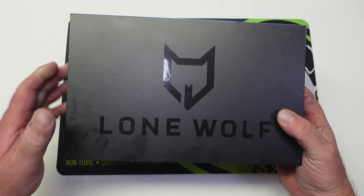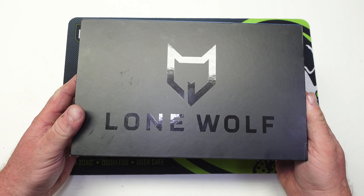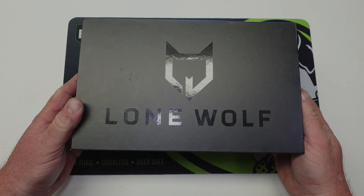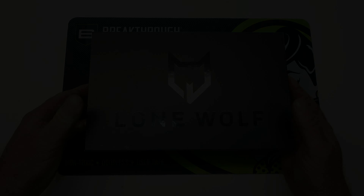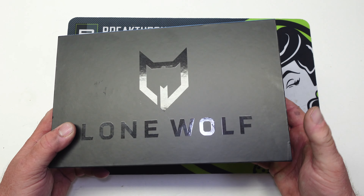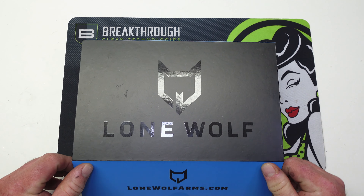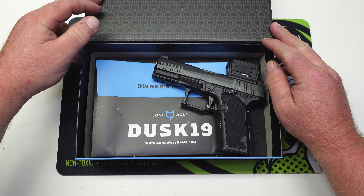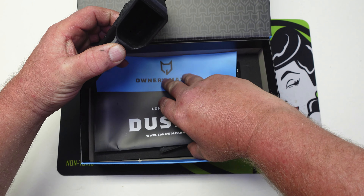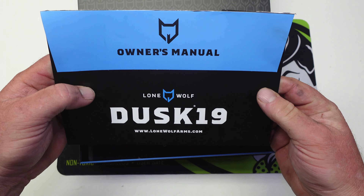On this video we've got something pretty cool from Lone Wolf. Let's get this box opened up and check it out. Before we open this up, this is not really an unboxing — I'm going to explain what's going on here. We'll open this up and as you can see from the owner's manual, this is the Lone Wolf Dusk 19.